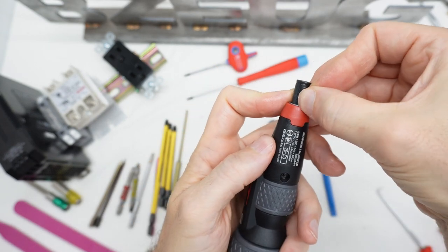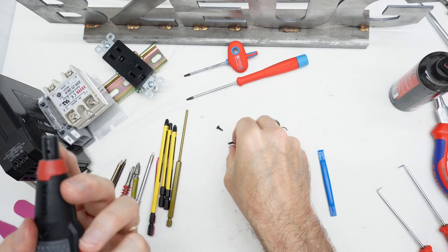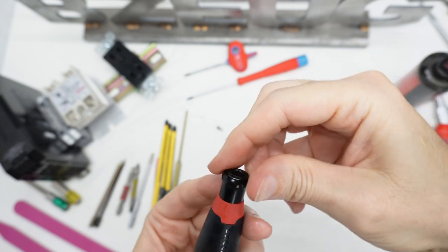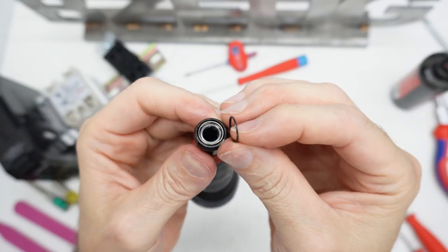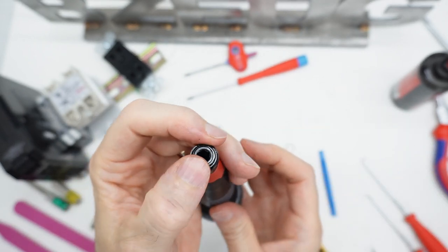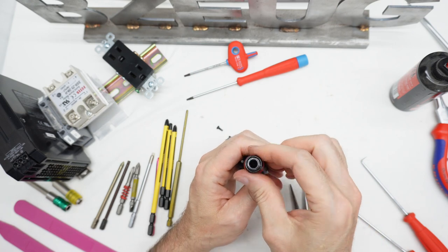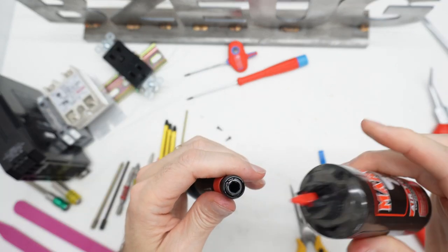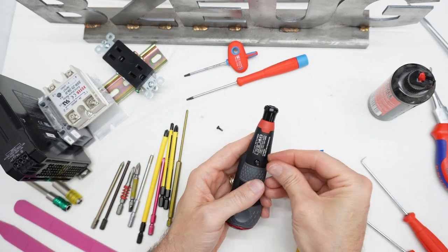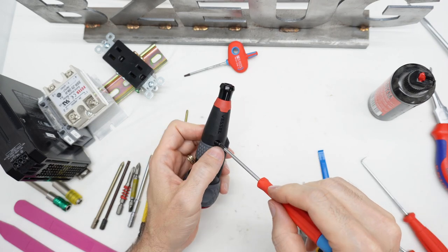Let's get these BBs back in there — there's one, there's two. And this goes back on like that. Just be aware that the spring has a retaining washer there — put that on over the spring, and then the clip goes on. Got that. And we just need to put these back in — those go into the motor mount.